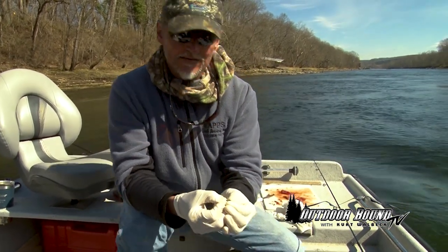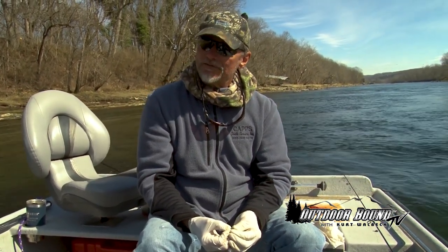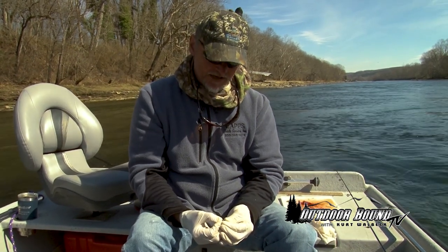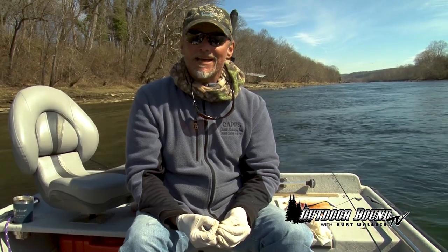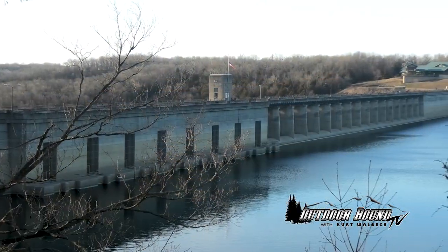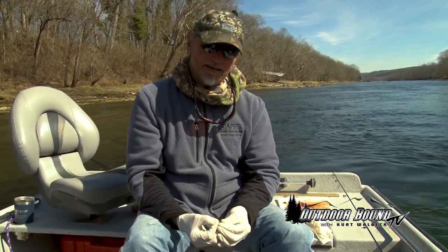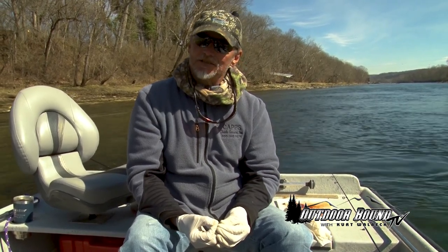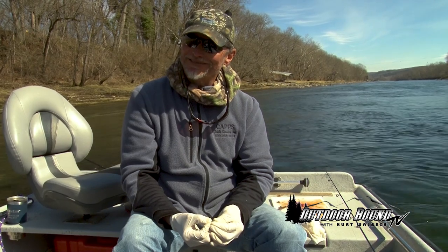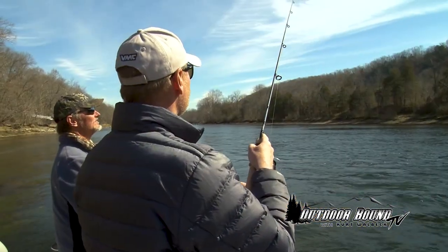Similar to a mayfly hatch, something like that, in some of our freshwater lakes back in the Midwest? Yeah, similar, except typically it goes on for a lot longer. Years ago, in the White River, your caddisfly hatch wouldn't last but maybe a week or two. But the White River system, since it was impounded in 1953 by Bull Shoals Dam, it's a fairly new ecosystem because it changed everything. Now every year, the caddisfly hatch gets bigger and bigger — some days to the point where you're afraid to open your mouth when you're talking. But it's a tremendous food source for the trout in here.